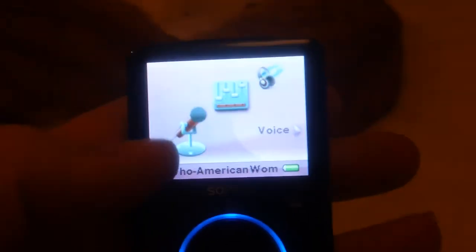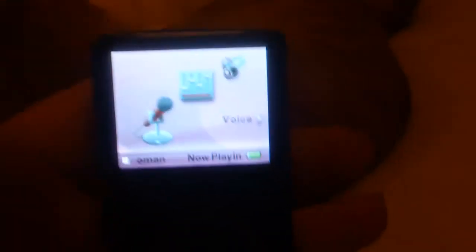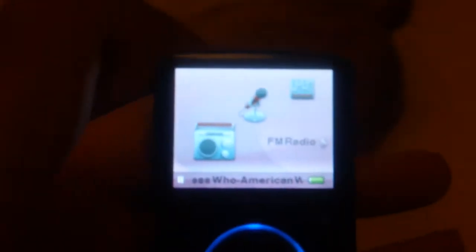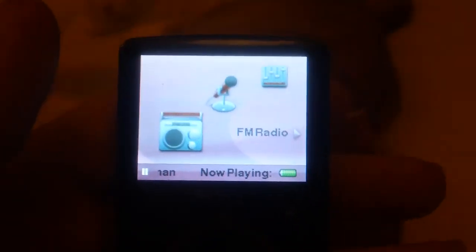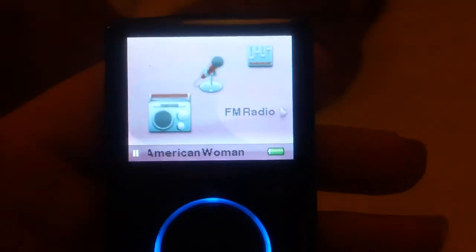It's got voice recording as well, which is amazing — you can actually record notes and the microphone is as good or maybe better than the iPod Touch which I used for my old vlogs, which is honestly really impressive. FM radio works amazingly well, picks up stations really well, and is just fantastic. It has the ability to record FM radio too, which is really cool for such a small device. To use FM radio, you just need the headset plugged in and you're on the go.